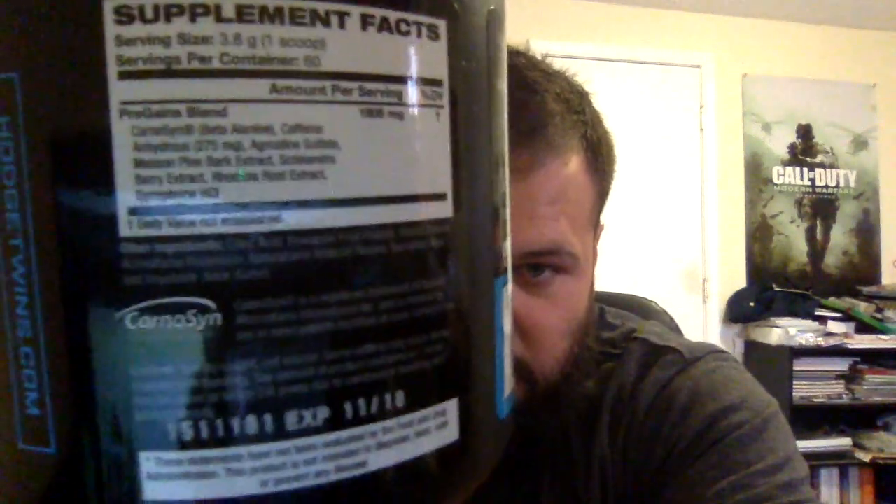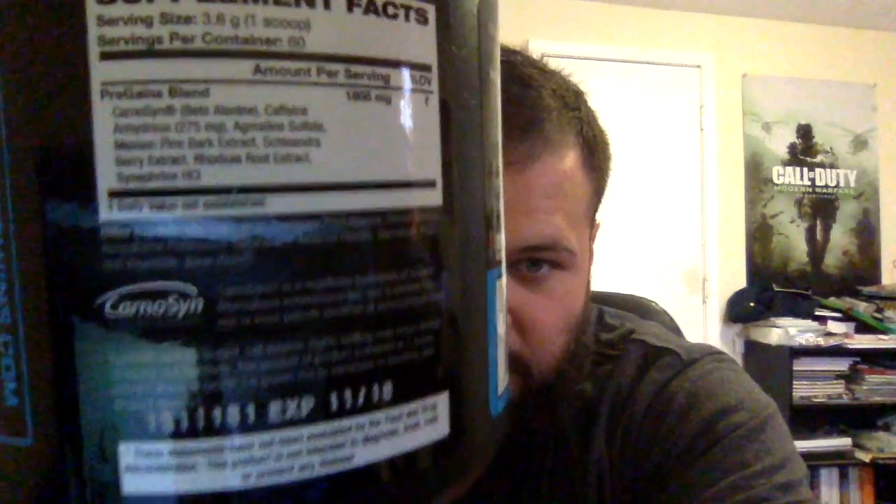One thing I don't like about it is it just shows a blend — it doesn't show how much of each ingredient is in it. My bad guys, I just looked at the end and it does say 275 milligrams of caffeine. So you can tell there's caffeine in this.